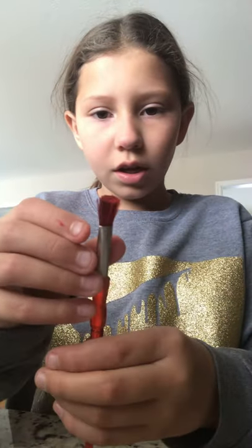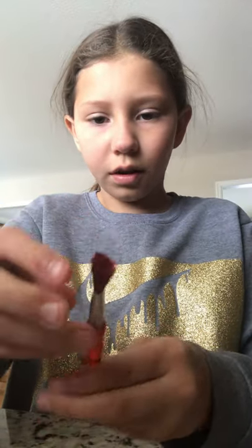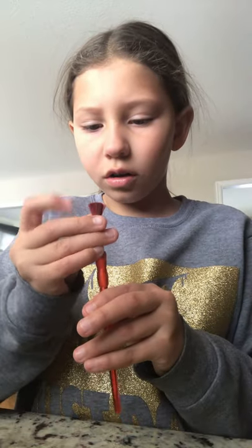If you have a paintbrush that is really frizzed up and hard, or it just comes apart in big sections when you use it, I'm going to show you how to fix that. I'm going to move the camera so you guys can see what I'm doing.